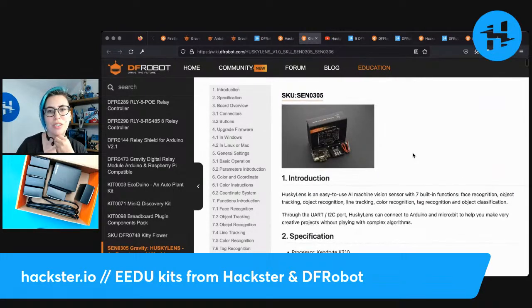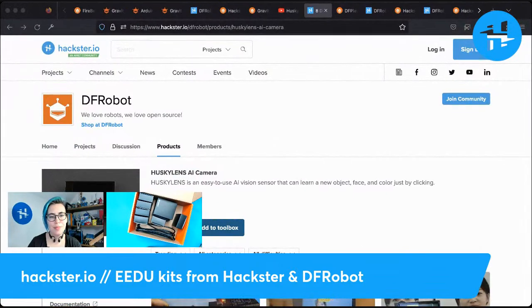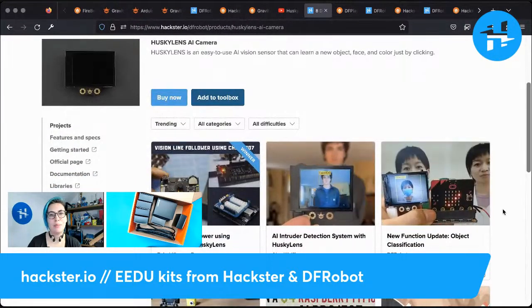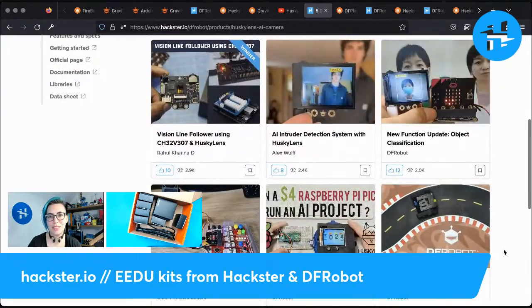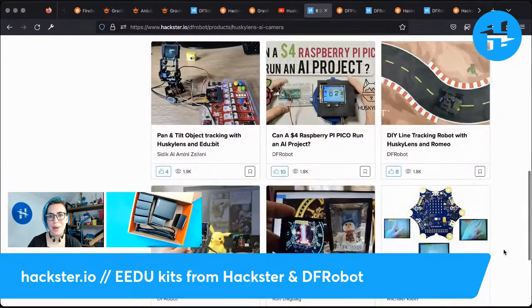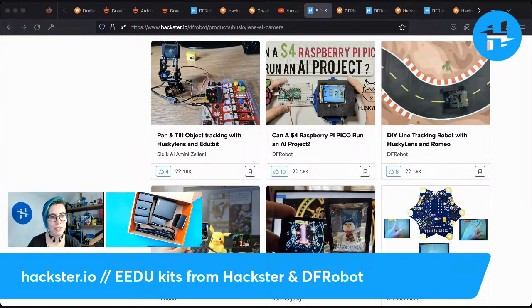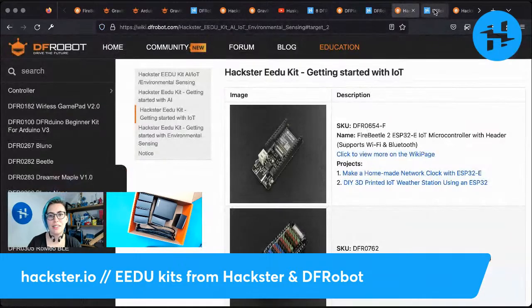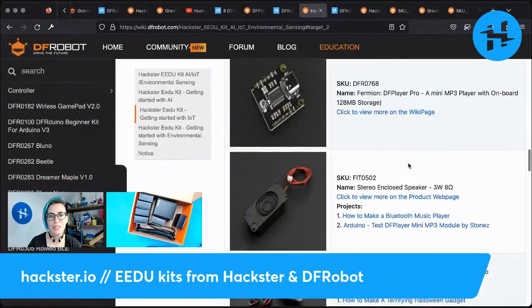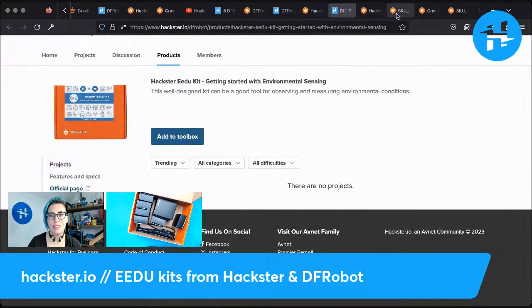The Husky Lens — we've got the Husky Lens main page, we've got the unboxing which is linked in the description. We've got the Husky Lens AI camera page on Hackster, and there are already some projects that people have posted with it. Lots of cool stuff — DIY line tracking robots is one of the pretty easy projects to do with the Husky Lens. And the DF Player Pro. Then we have the IoT kit, which didn't really have much that was separate from the other kits — we had our buttons and things and our PIR sensor. And then the environmental sensing kit.